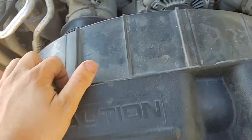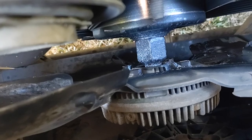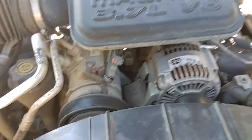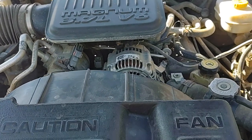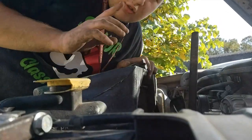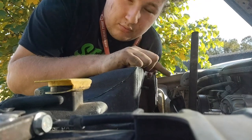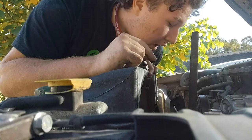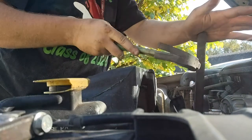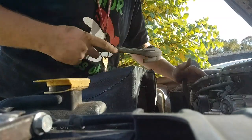For today I'm going to take the fan off after I get the clutch out. I'll try to get a video of me hitting the clutch off. This is my first attempt at trying to get the bolt off.